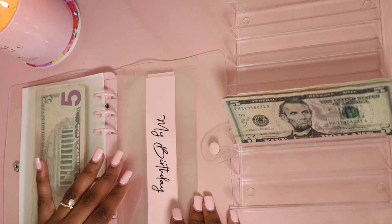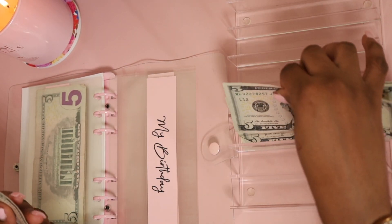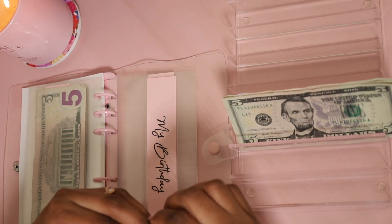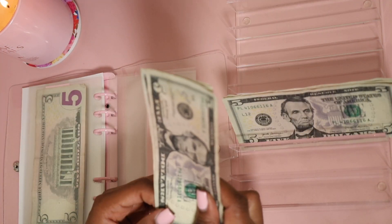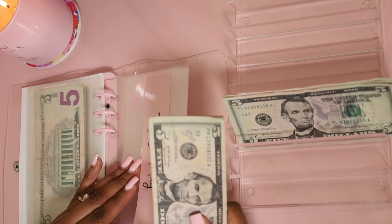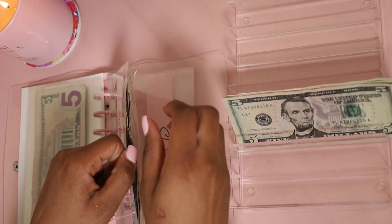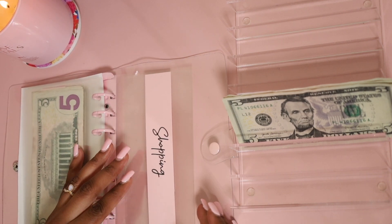Next we have my birthday. My birthday is not until next January, but I want to start putting money aside now so I have it when the time comes. I'm tired of my birthday coming up and being broke — I need my birthday to come and actually have money! So we're putting up $15 for birthdays. It's a start!